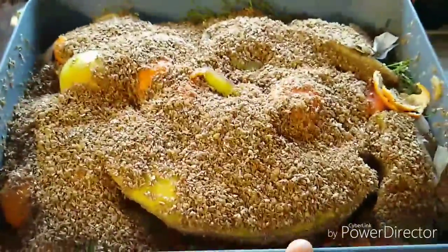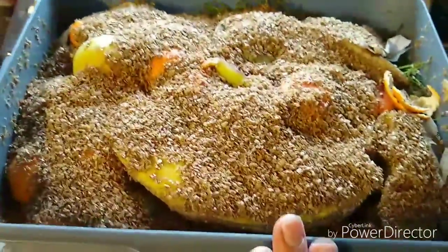Let me turn the camera around. So that is almost full — it could potentially use a little bit more in there — but that is the bran pot on top of it. I'll put the lid on it and I will take it outside.